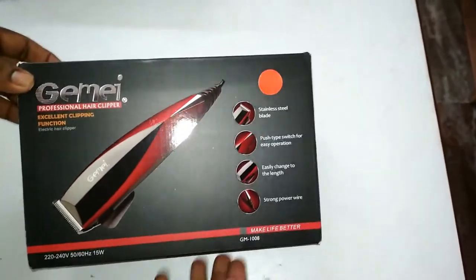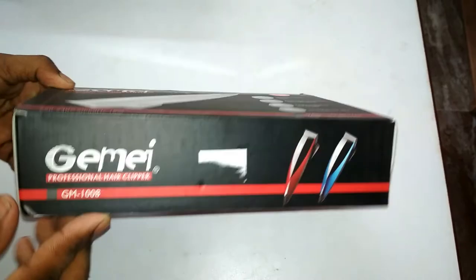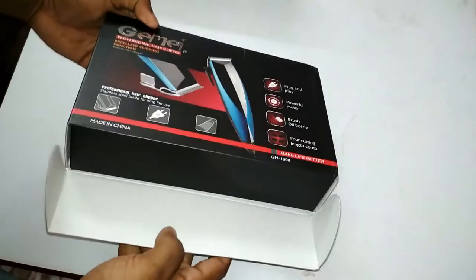It says 220 to 240 volt and it consumes 15 watts of power. It has a push-type switch for easy operation and a strong power wire. Let's open the box.